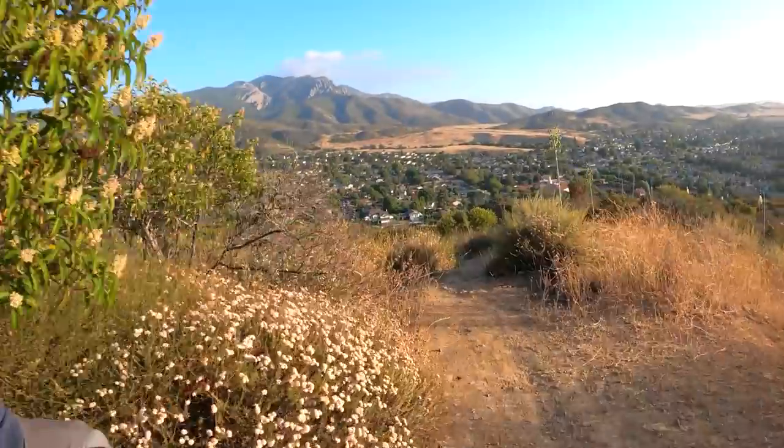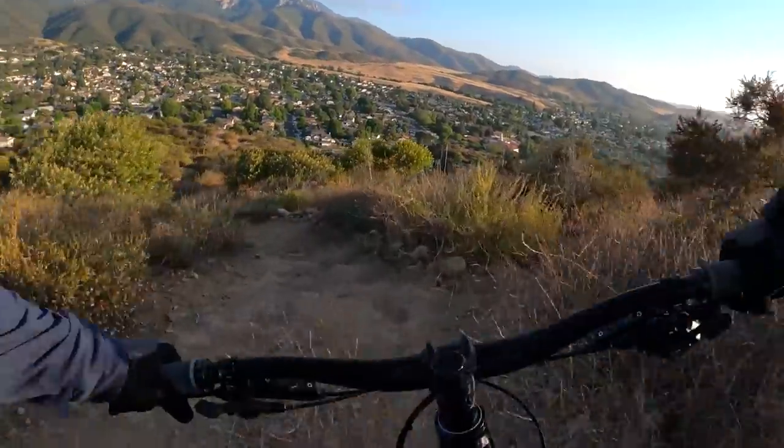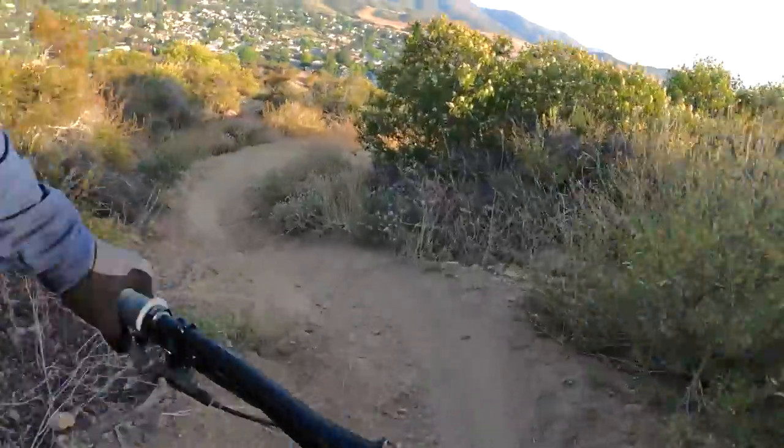Most of what people are doing these days on mountain bikes is trail and enduro riding — at least most of the people that watch this channel.